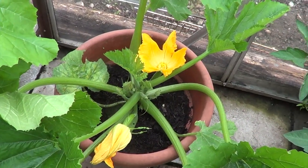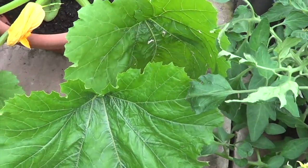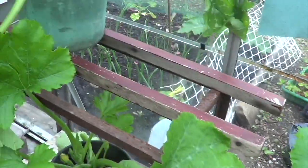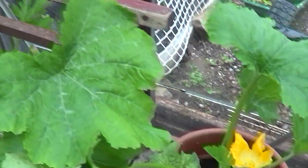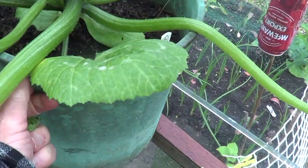These courgettes are massive — I badly underestimated how much room they would take. I thought I'd have one on here, one below, and one at the side. I hope that works. I need to be careful with the watering because there's not an awful lot of compost in there.